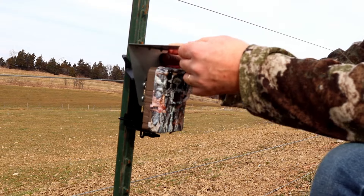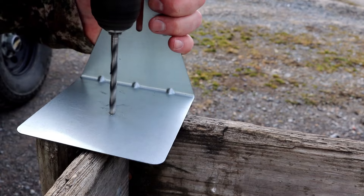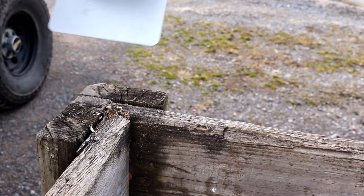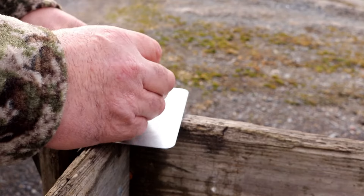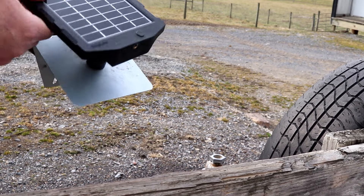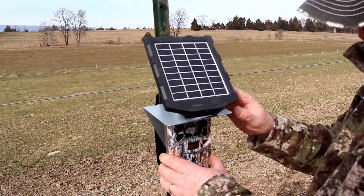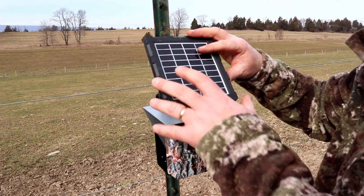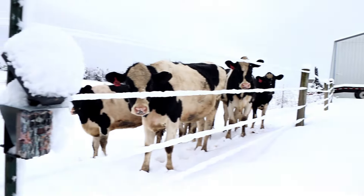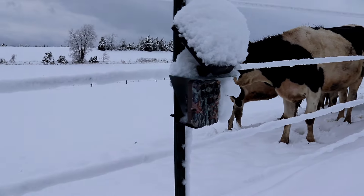I've also found it useful to use the sunshade option — sold separately on his website — to mount a solar panel on top of my trail camera. The sunshade serves a dual purpose: not only does it keep sunlight and weather directly off the top of your trail camera, it also gives a location to mount a solar panel in close proximity. This is a great option for food plots or field edges where you can mount your trail camera virtually anywhere and have your solar panel mounted directly above it, collecting every bit of sunlight.